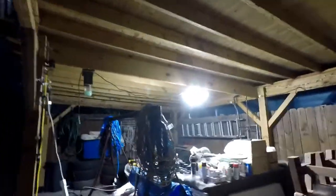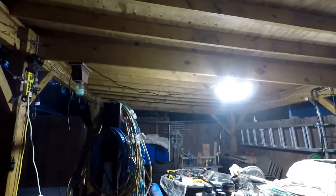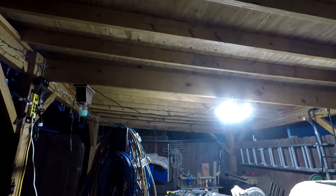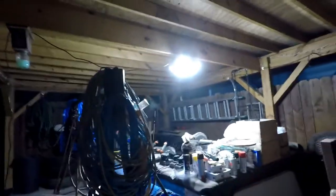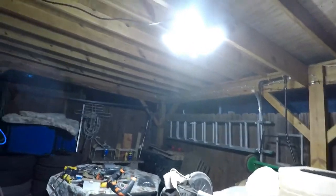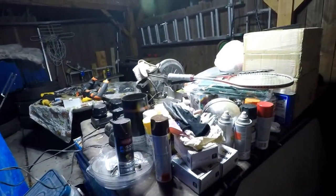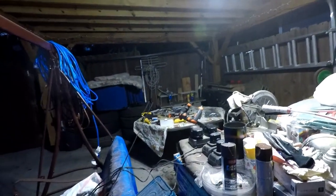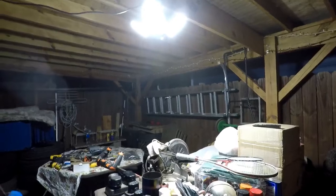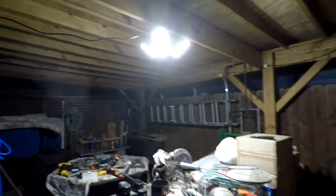Well, there you go. This wraps up my review of Sansi lighting — a carport light, garage light, basement light, whatever big room you want to have some bright light in. Work on projects or anything you want. Very nice indeed. I'll link this video to the product on the Amazon page for those interested.